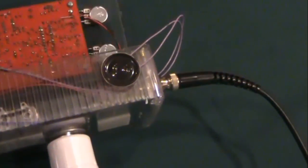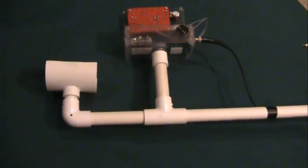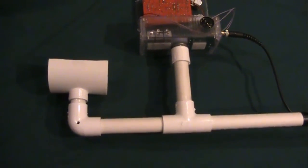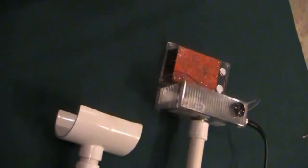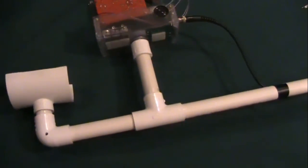The last kludge on this thing is the speaker off to the side. The arm brace is a 3.25-inch by 2.5-inch reducing T with the top cut off. PVC is pretty easy to form if you heat it up a little bit with a heat gun.